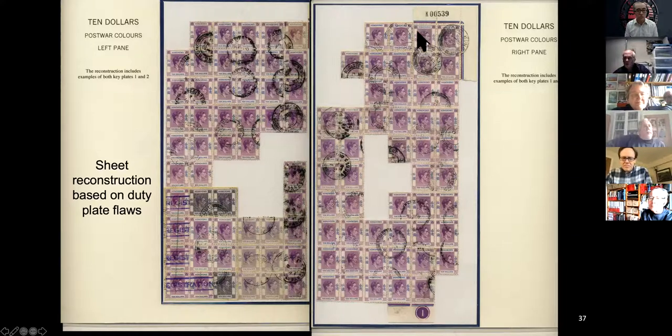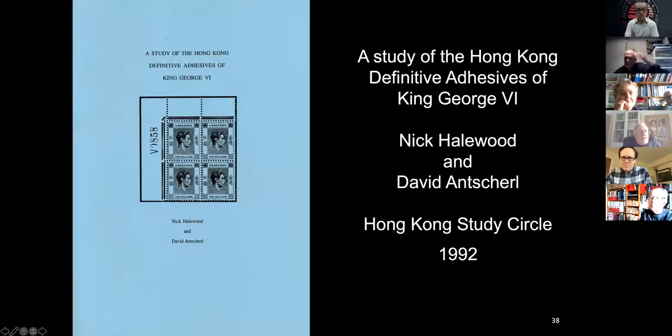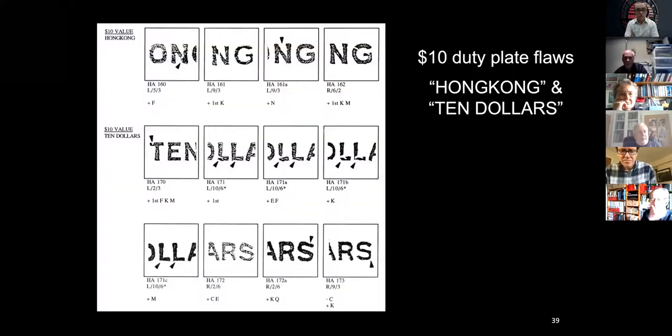That obviously is key plate one because it's 'K' — very obviously. That's the book that David and I produced in 1992 and it seriously needs updating; so much data has come in since then, but whether I'll get around to it or not I don't know. In it, these are the flaws that we listed at the time that we'd found.